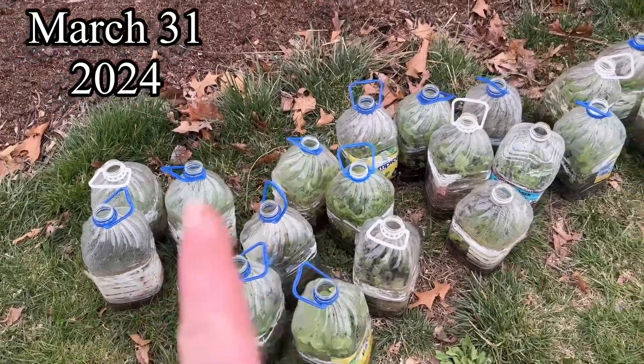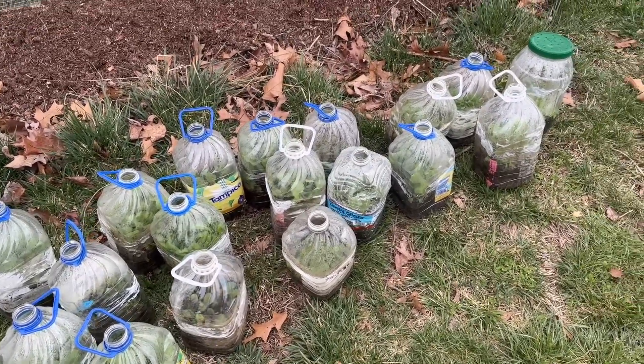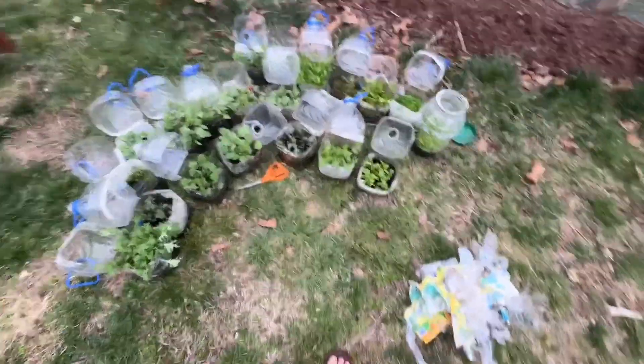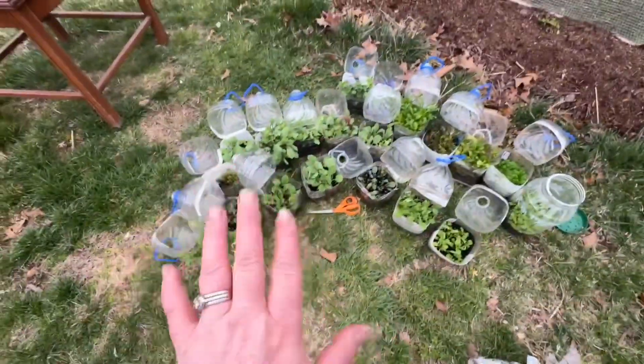These are all kales and winter stuff that I probably should have opened up a couple weeks ago and planted, but here we are. I have opened them all up — there's the tape — and now I'm going to go through them for you. Everything looks spectacular.